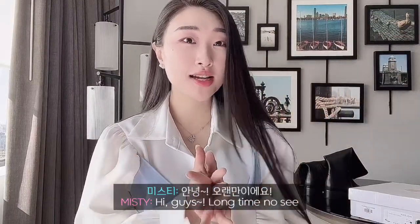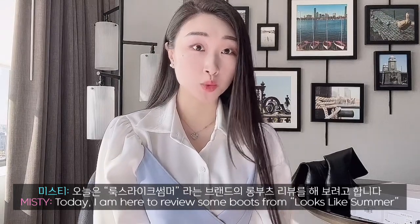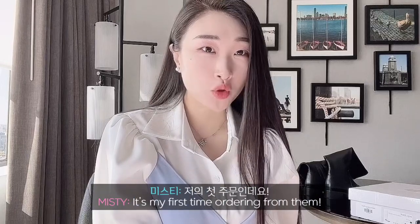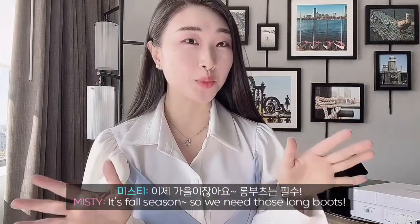Hi guys! Long time no see. Today I am here to review some boots from Looks Like Summer. It's my first time ordering from them. It's fall season so we need those long boots.